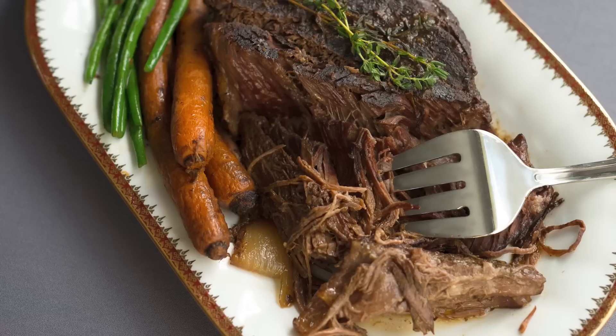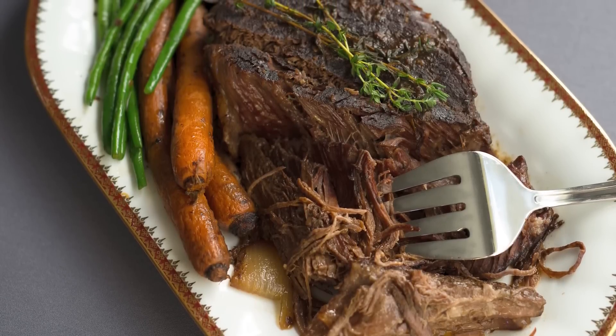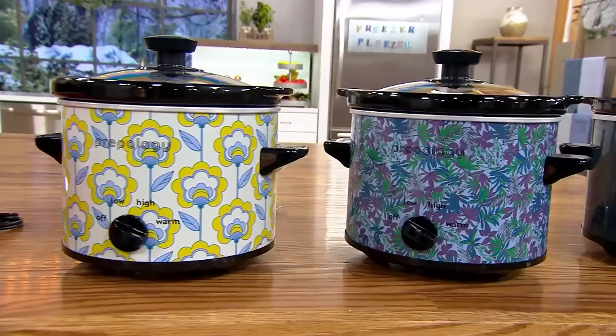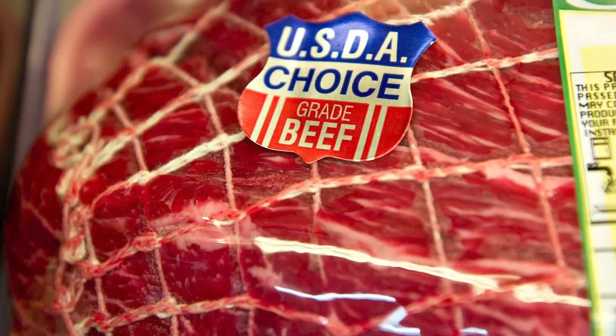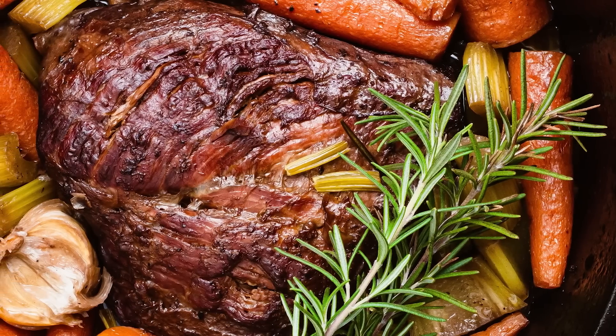Since nothing tops a slow cooker when it comes to tough cuts of meat, it's no mystery why the rump roast deserves a spot in your slow cooker rotation. It's ideal for similar reasons as the chuck roast. Rump roast is beset with connective tissue, which remains nearly inedible if it's not cooked down properly — i.e., slowly and over low heat. Rump roast may not technically be categorized as a pot roast, but when you use a slow cooker to prepare it, you'll never notice a difference.